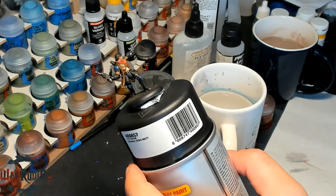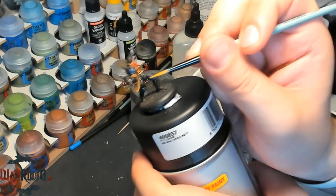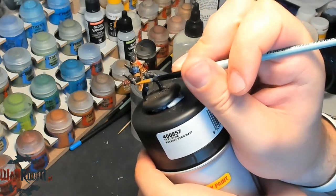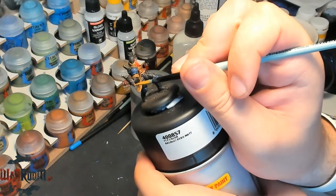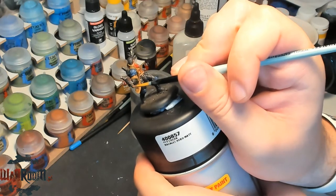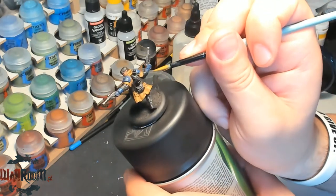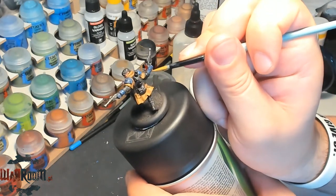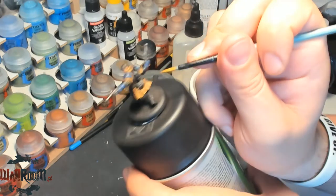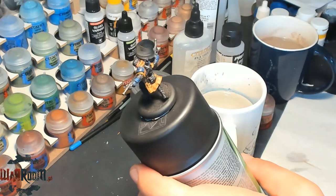Remember that we are not trying to achieve any kind of competition level or something like that. We are just painting to get the model done and to show that anyone can paint miniatures with a little bit of practice.